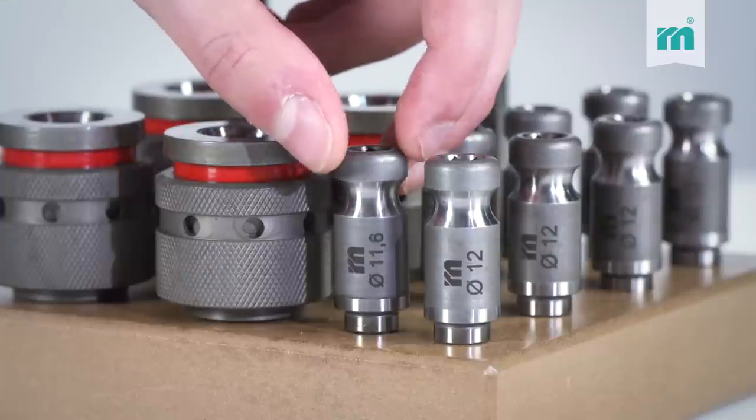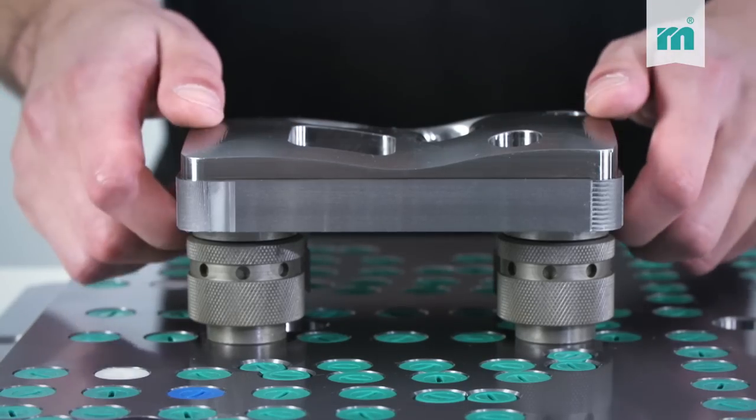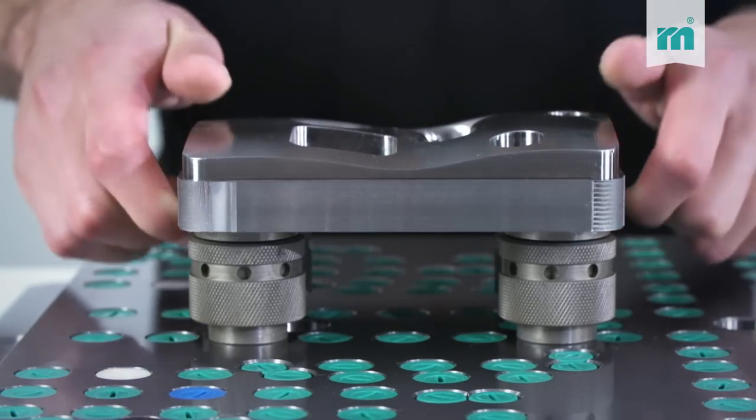Clamping spigots with an undersized fitting diameter are available for machining before hardening. You can easily position and remove the insert without tilting it.